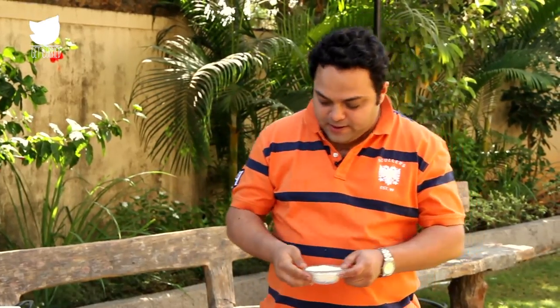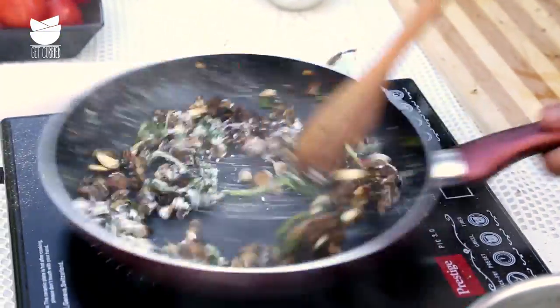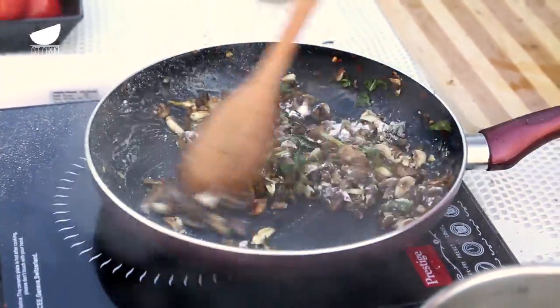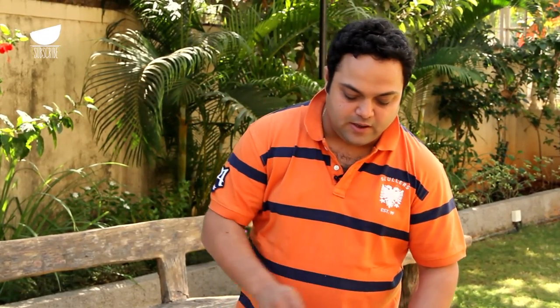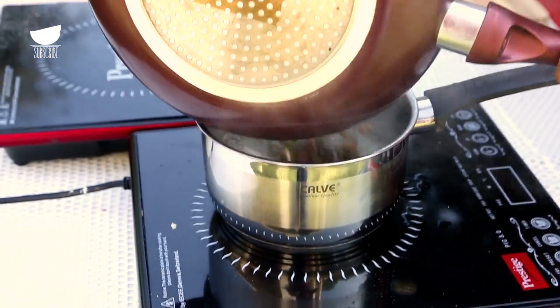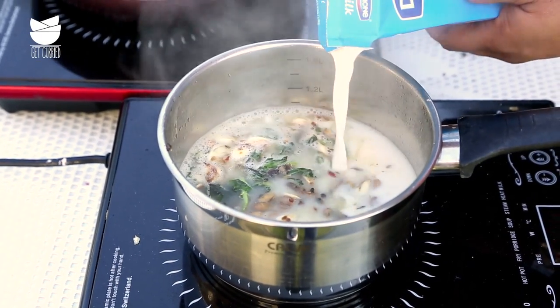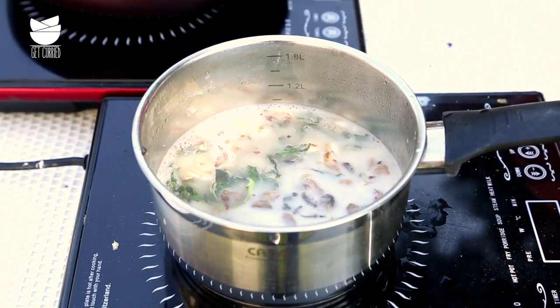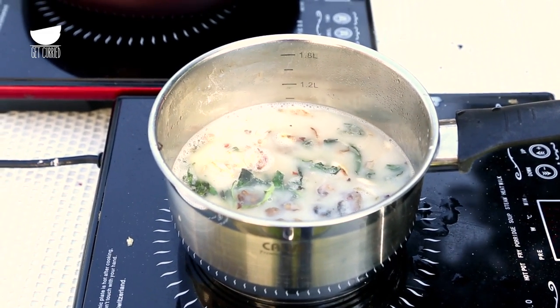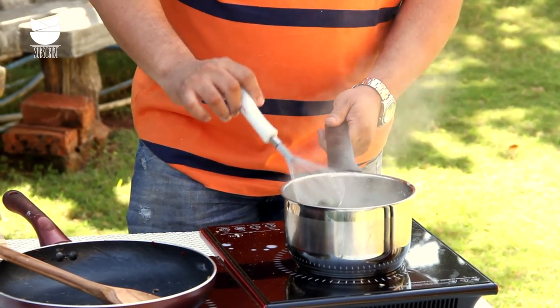Since we want a nice thick soup, just a sprinkling of flour on this — let it cook. The mushrooms are cooked now. I'm setting a little bit aside, and the rest of the mushrooms go back into the stock. A little bit of milk to go with it. Now it requires stirring — if you don't stir, we're going to get bits of flour in our soup. Let it cook a further 3 to 4 minutes.